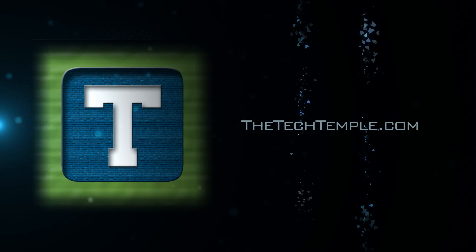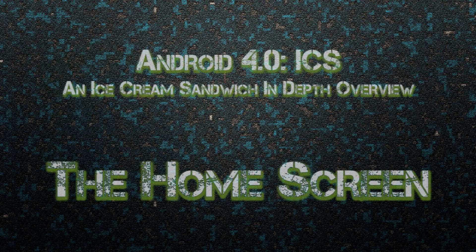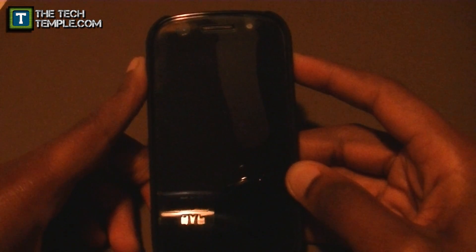The Tech Temple. Hey, what's up everybody, this is Wise Man White again from The Tech Temple. Thanks for checking out another video. And this one — you know what it's about — the one everybody has been waiting for. We are still waiting for this thing. Ice Cream Sandwich.